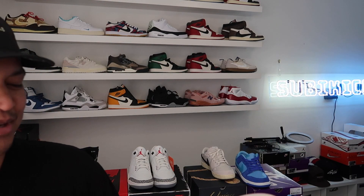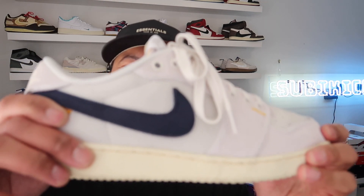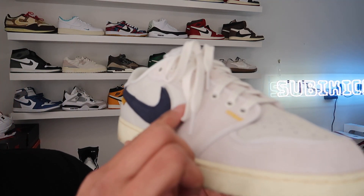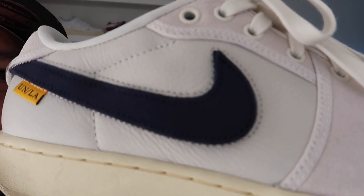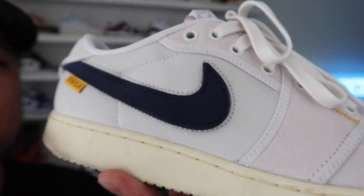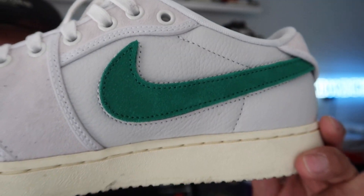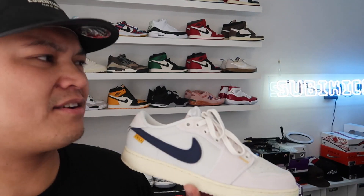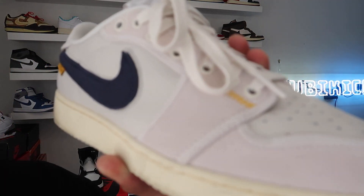Good leather — look at the leather on the mid panel here. That leather is sheesh. The navy blue removable swoosh also comes with a green swoosh — maybe like a pine green or something. Nice shoe. The canvas version exists too, but these are the leather — nice suede, nice leather.